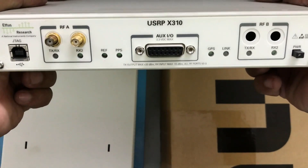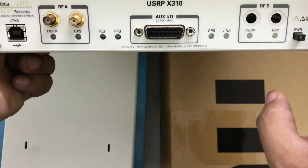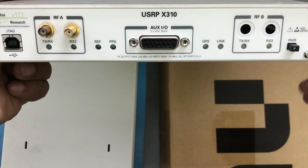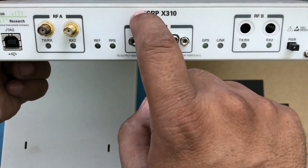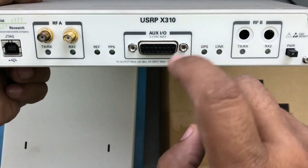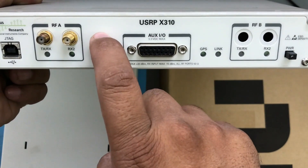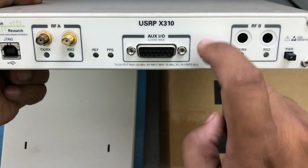The X310 is a much better unit compared to the network series. One issue when I first got it is that you have to buy the board separately and then buy the daughter cards separately. The X310 supports two transmitting streams and two receiving streams on the same USRP, but you need to make sure you're buying two daughter cards — I only ordered a single one.